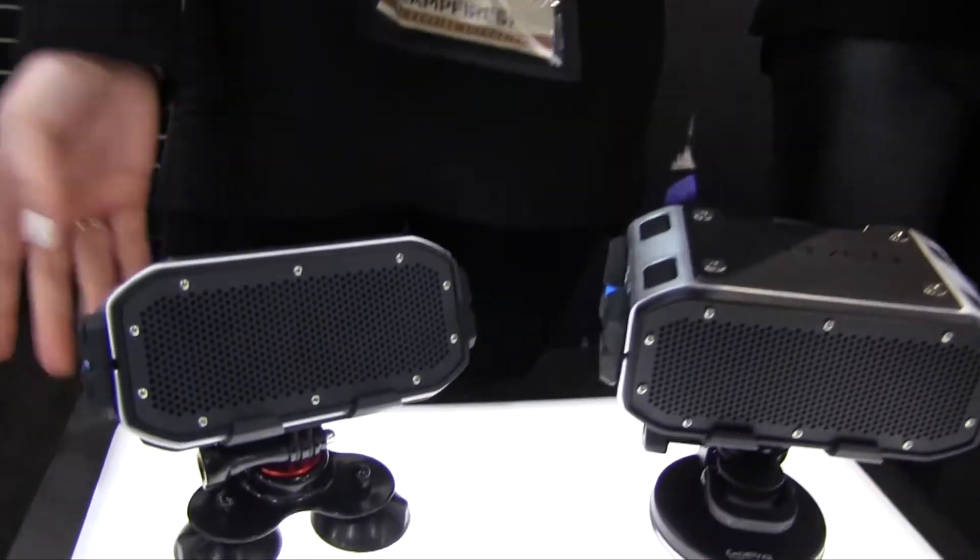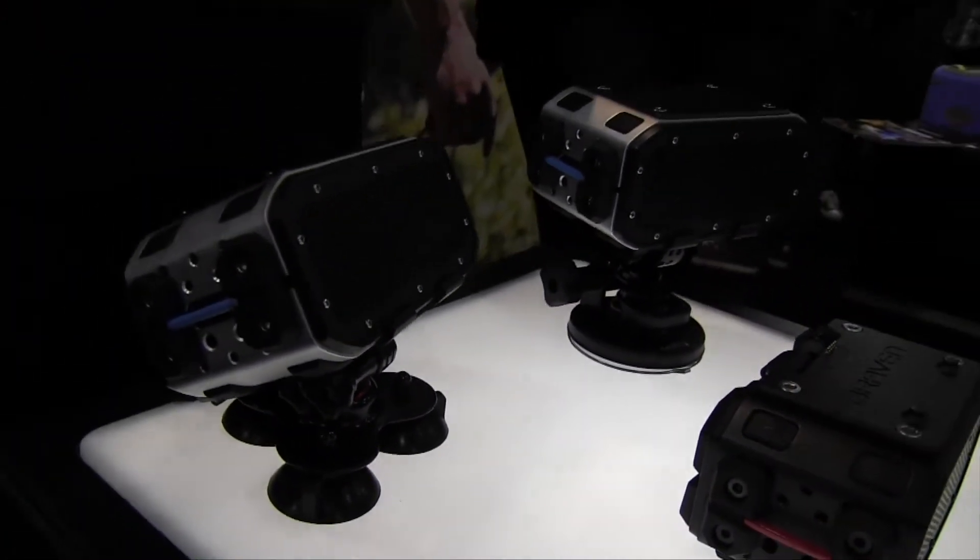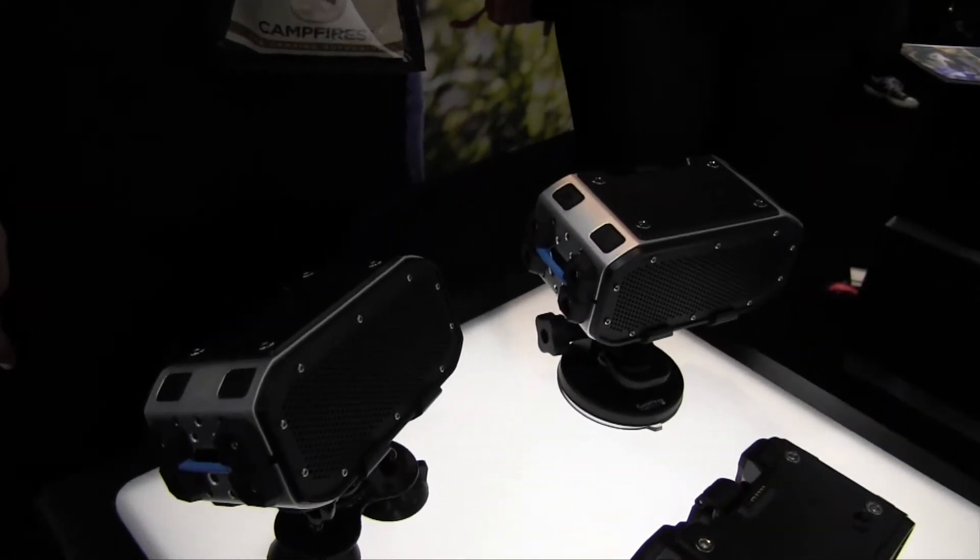One of them being an action mount — one of them is GoPro compatible. You can hook it up to your bike or any one of your fun toys.